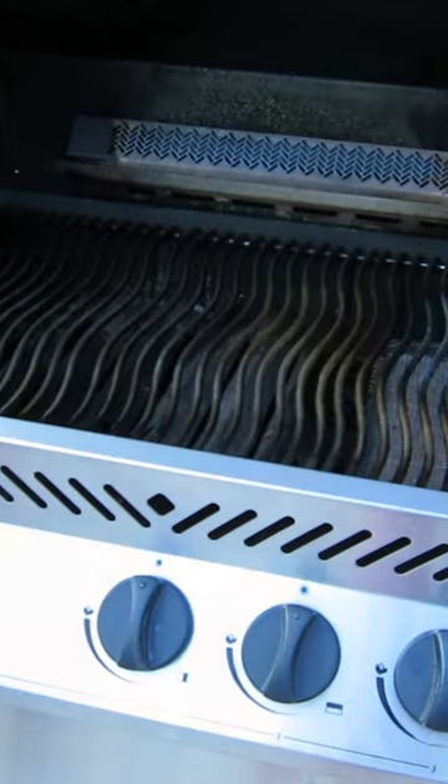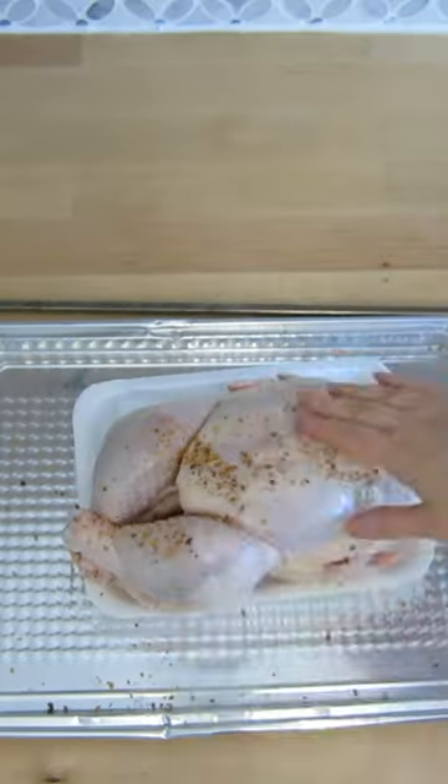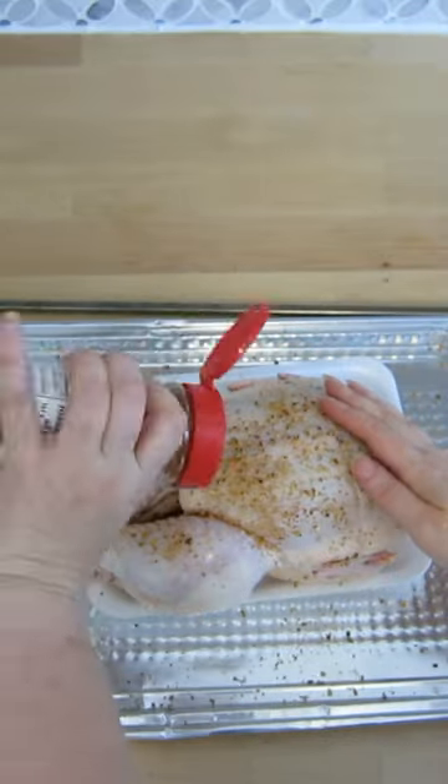Remove the warming rack and turn the burner onto high heat. Inside we are going to add our spice rub.